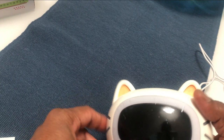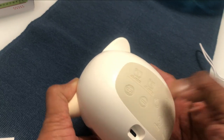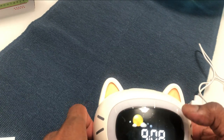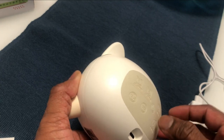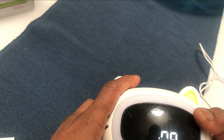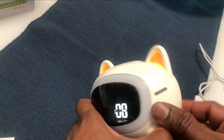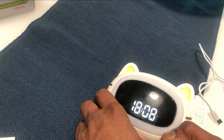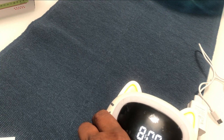Now we're going to set up the time on this clock. First, switch on the clock by pressing the on/off button. Now press the time button continuously until the numbers flash — and yes, the numbers have started flashing. Now use the plus/minus button to change the time. It is currently showing 9 o'clock. This is a 24-hour clock by default, but you can always change that.